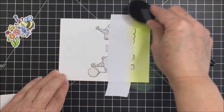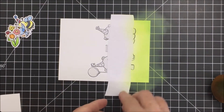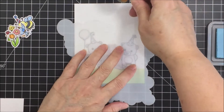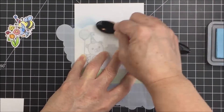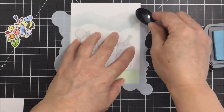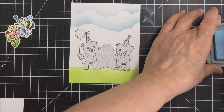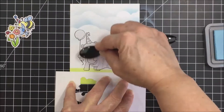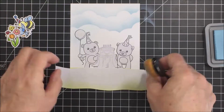I want to take some more masking paper and mask off the grass area, then blend that with Twisted Citron and Mowed Lawn distress oxide inks — really lightly and simply. I strip off that mask I created there, and now I'm creating the cloud scene using the cloud stencil from the Outdoor Scene Builder stencil set, using Tumbled Glass distress oxide ink. I do some really basic blending to create the impression of clouds at the top of my scene. I also take a little bit of that Tumbled Glass ink and do some inking behind my little bears and tree stump so that it looks like the blue sky is behind them as well.